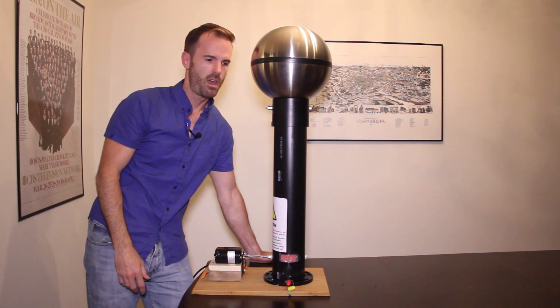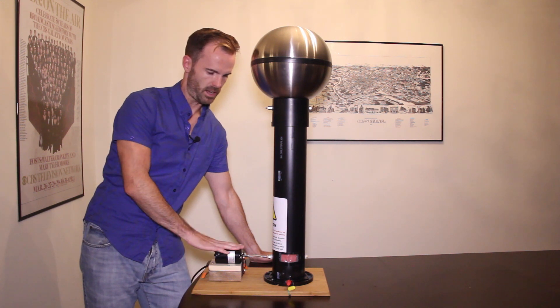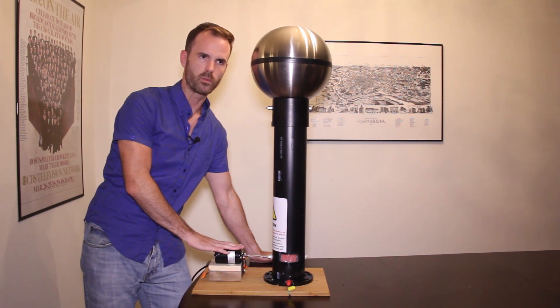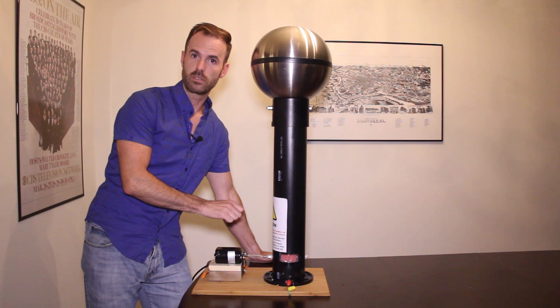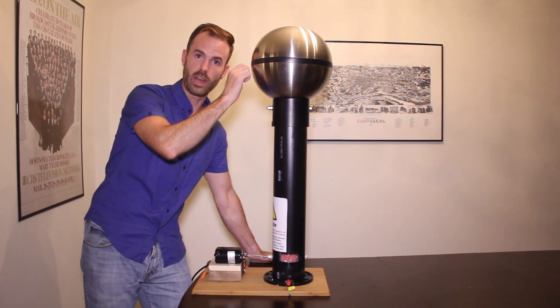I mean, how cool is that? The other reason is I've always had an interest in electricity. I remember back — it was either eighth or ninth grade — my high school science teacher Harvey Atkinson introduced me to the Van de Graaff generator.